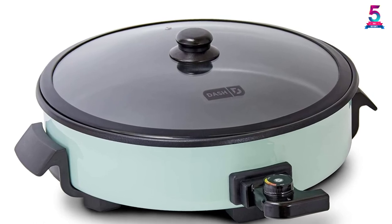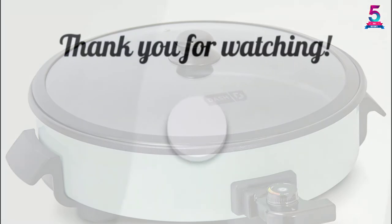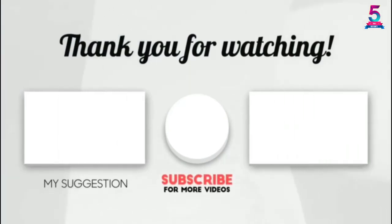With a tempered glass lid, cooking more efficiently is undoubtedly possible. Overall, it offers all the features which you might expect from an electric skillet. Thank you for watching — I hope you liked this video. If this video was helpful to you, please make sure to like, comment, and don't forget to subscribe.